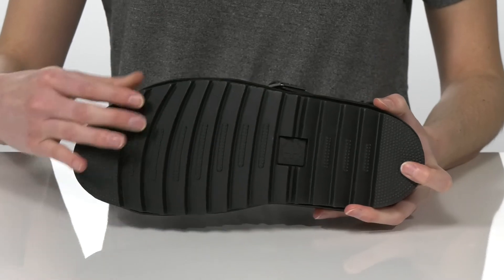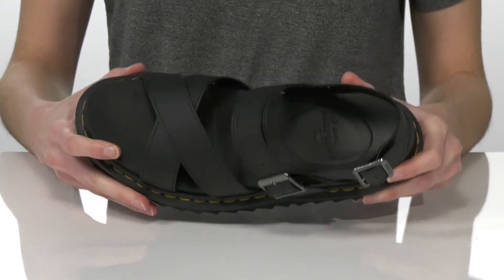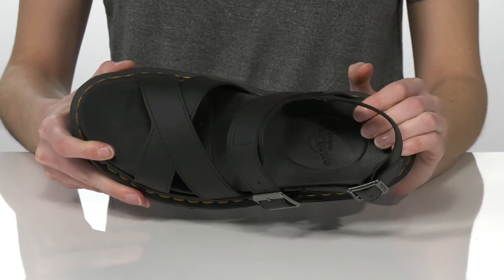Underneath has a grippy sawtooth tread on the outsole, and inside has a smooth lining and a nicely cushioned footbed.